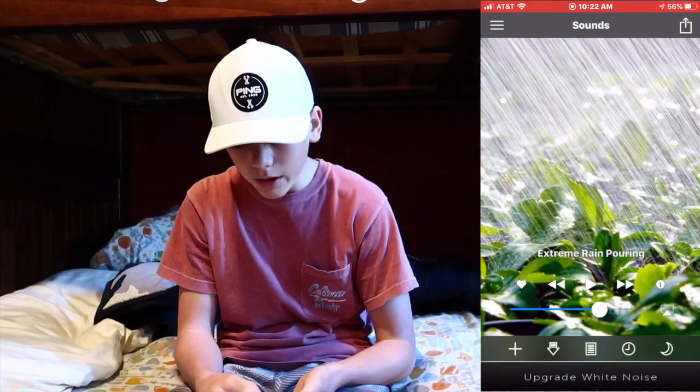For church we've got the Prestonwood Baptist Church app, the Bible app, and Proclaim Campus — an app we use to connect with people at school and have organized Bible studies. White Noise is what I use to sleep. The main noise I use is Extreme Rain Pouring — it's really nice, I've been doing this forever.